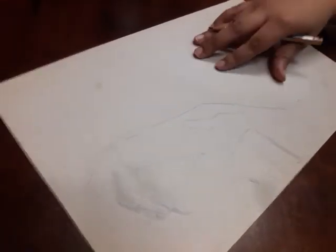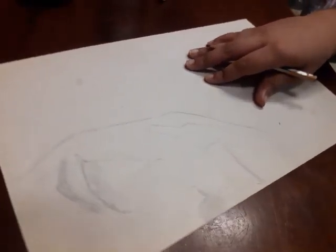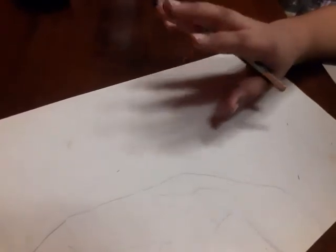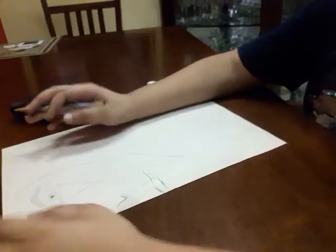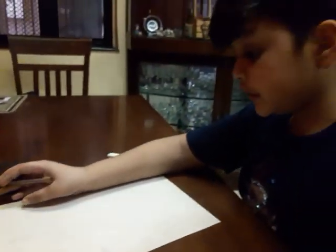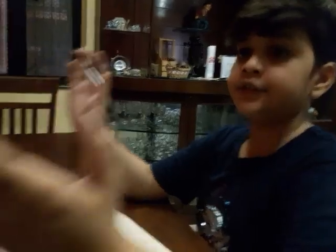Now let's start with his hair. Hey guys, now we're going to do the shading, so we'll finish in some time. Let's go!